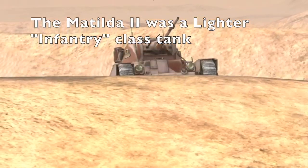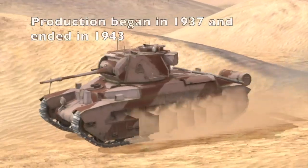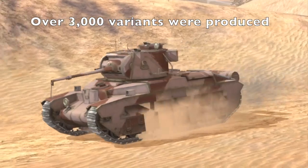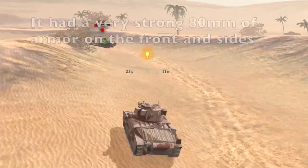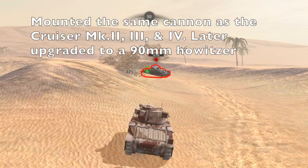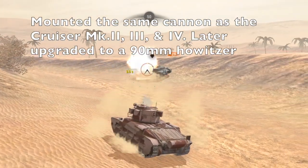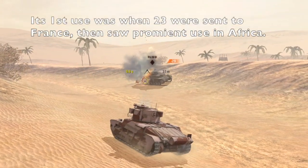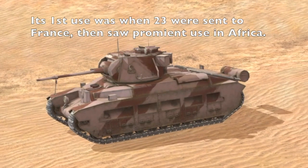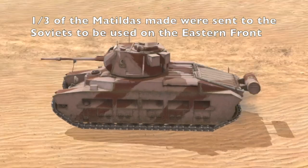The Matilda II was the lighter infantry class tank, a much needed upgrade from its predecessor the Matilda I. Its production began in 1937 and ended in 1943, and almost 3,000 were made. What made the Matilda II so prominent was its 80-plus millimeter armor, which could easily withstand any German tank shell, as well as its quick-firing 40mm cannon, later upgraded to a 90mm howitzer. Its most notable use was in North Africa, and the Soviets received about 1,000 Matilda IIs through the Lend-Lease Act.